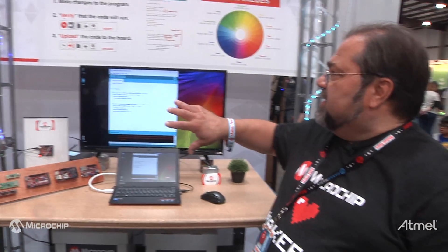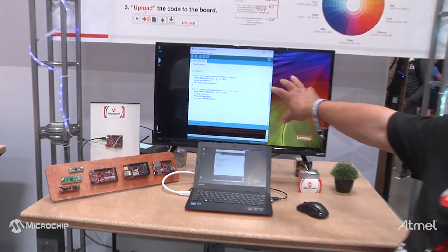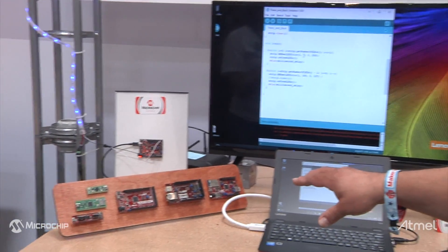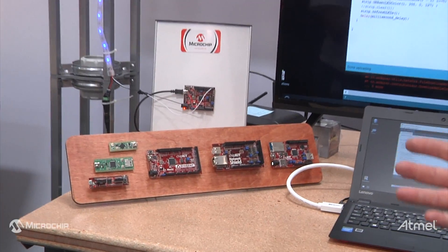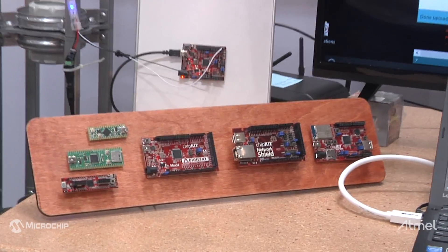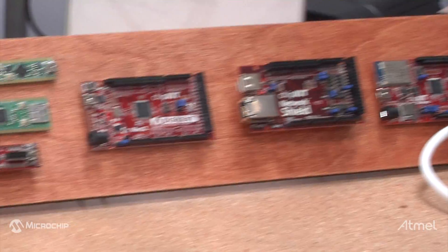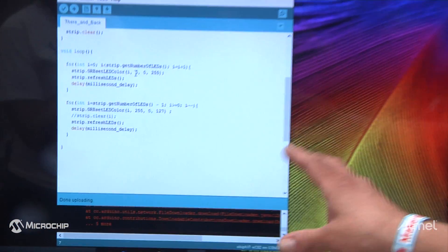My name is Dave Poloian. I'm part of the Microchip University Outreach Program. What we're doing here today at Maker Faire Bay Area 2016 is showing the ability of writing code in the Arduino development environment for the Microchip ChipKIT boards. We've had the ChipKIT boards for a while — they've actually been Arduino compatible, but they have never run in the standard Arduino development environment. So we're showing that.